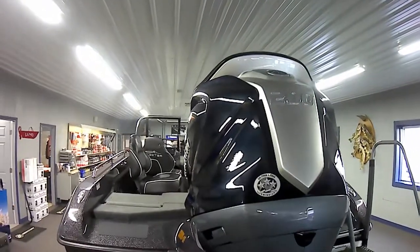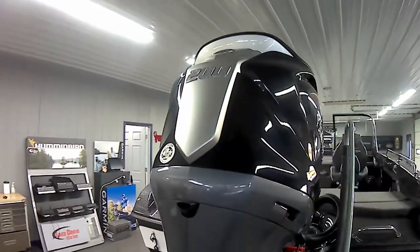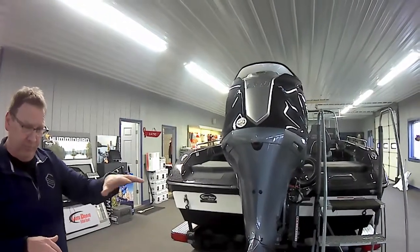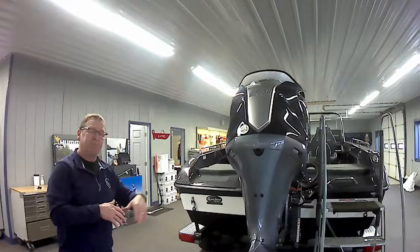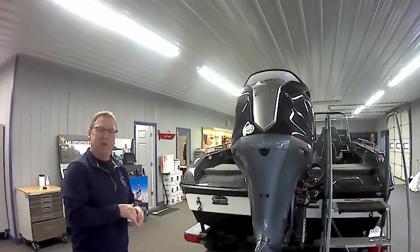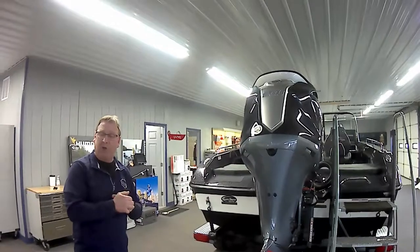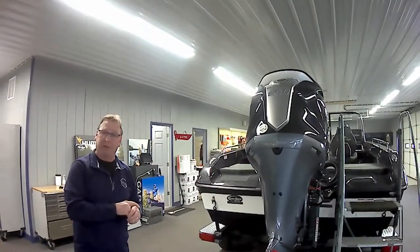What makes this motor really special is the two-stage charging system — that's something we've been asking for for a while. At lower RPMs it gives us about 12 amps, but as soon as you get over 2,000 RPMs it jumps up to 40 amps. We should really never have any more dead batteries, and hopefully this takes care of all those issues with all the electronics and locators we put on these things.